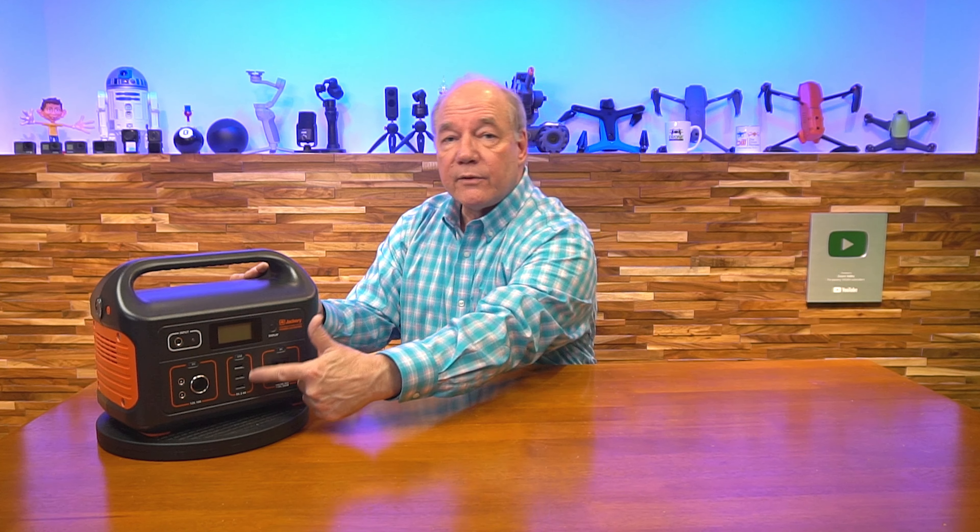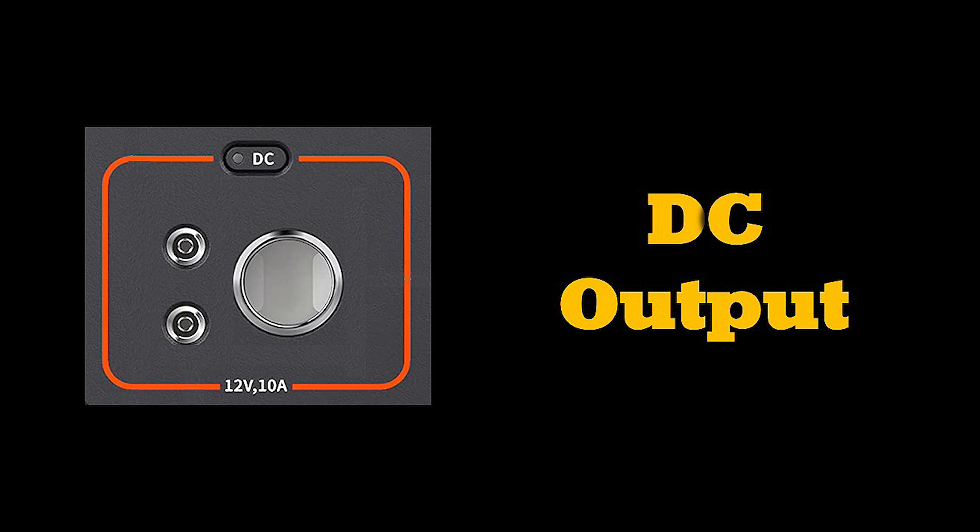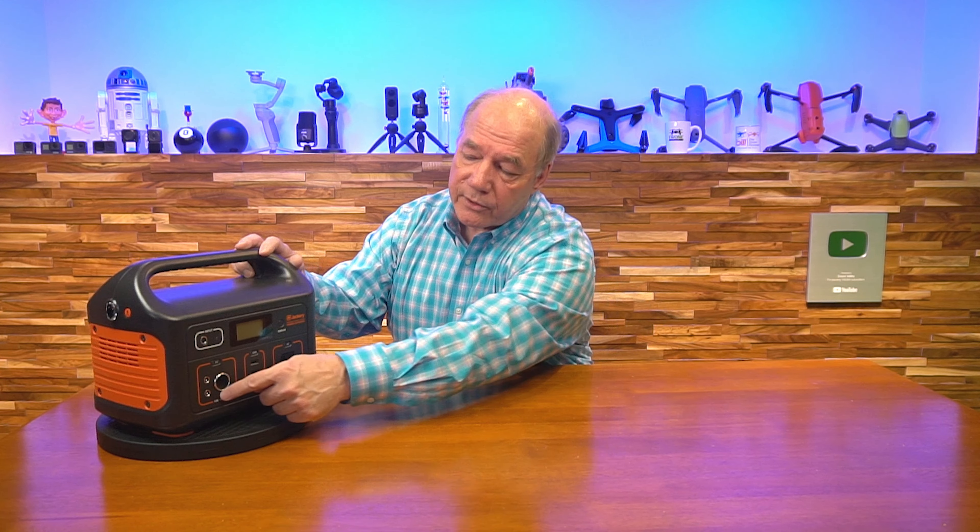Those seven ports give you every possible output you could want, starting with the AC output right here — a full-sized AC port that you can plug anything into, just like at home, as long as you keep it under 500 watts. So it'll operate lights, a TV, electronics, chargers for your laptop, chargers for your battery, a portable ice chest. You've also got three USB-A ports right here that individually supply five volts at 2.4 amps, which is the highest amount of current a USB charger can supply — so anything you'd plug into a USB charger at home, you can plug in here.